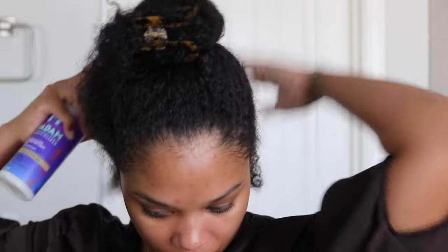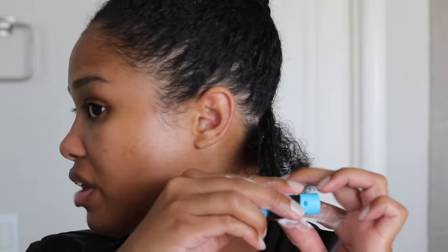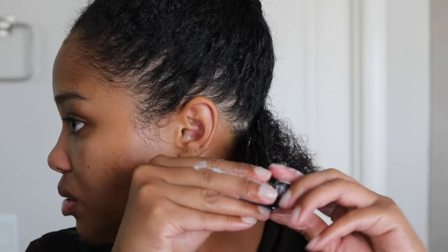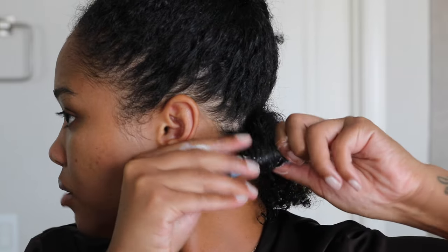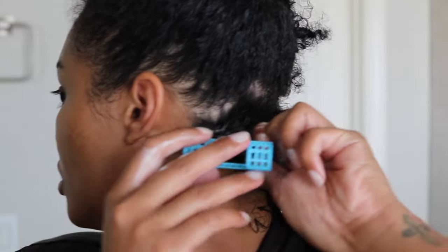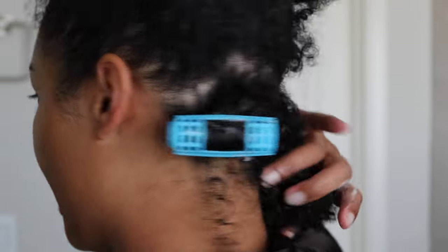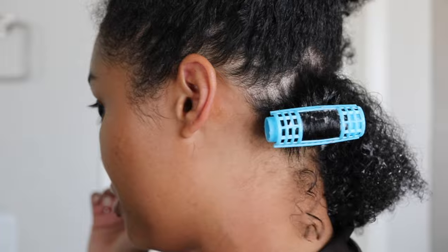Just spraying a little bit of heat protectant. Even for the shortest part of my hair, she's still pretty long — we got length now. I'm gonna do like a half pump of mousse because I really don't think we need to do too much. I just roll the end in and then roll her right up nice and easy, then clip this part on top — and that's it. Look at how quick and easy that is! One down, a bunch more to go.